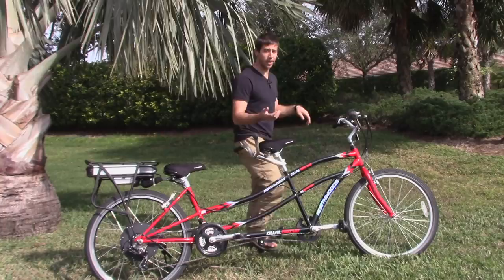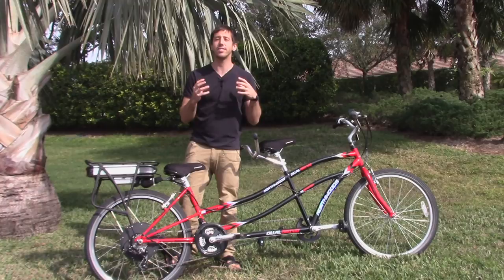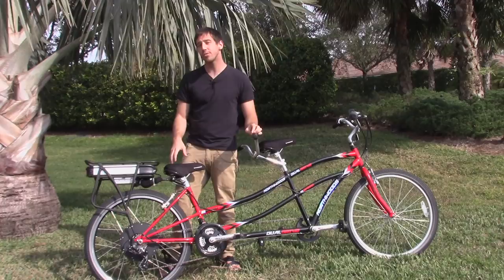There's a thumb throttle up on the handlebars — a simple throttle that comes with the kit — and it has some lights to let you know how much battery is left. If you get everything together in a kit, that's what I recommend, because it's going to be so much easier to make the connections.